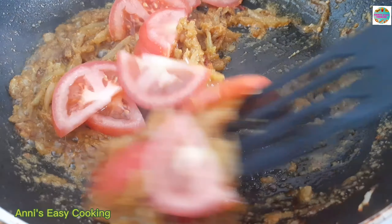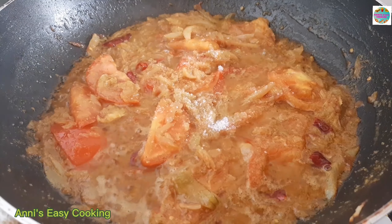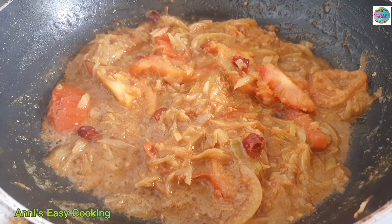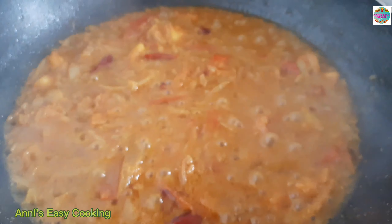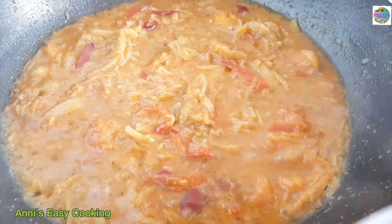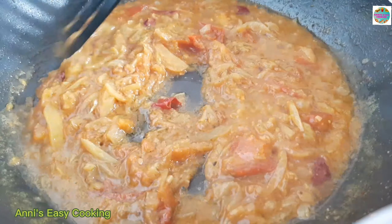ટમેટુ દીએ, મસ્લાટા ભાલો કોરે કોશીએ નીબો, જેનો મસ્લાર ગંતટા ના આશે. ઘી દીલે ખૂબ સુંદ્ર ફ્લেવার આવે.